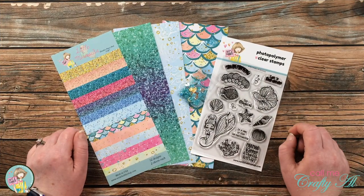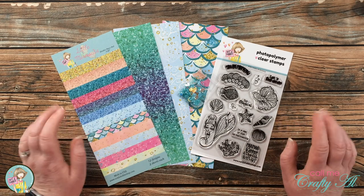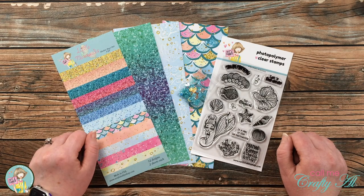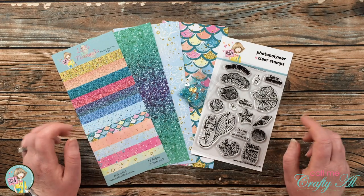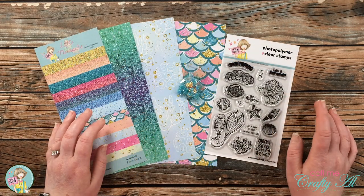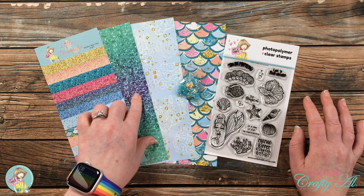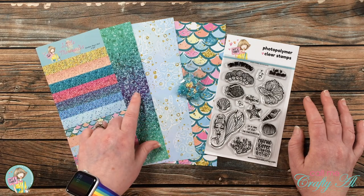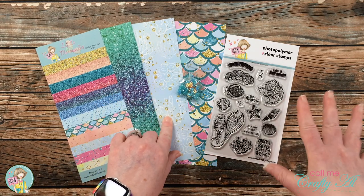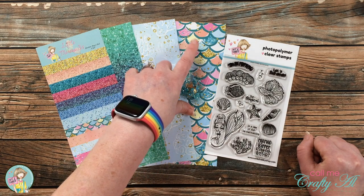Today I'm going to be creating a shaker card using just a small portion of the goodies in this month's kit. One of the paper pads in this kit is a special slimline paper pad — each piece is four by nine inches, sized for about any slimline you like to make. I pre-chose three papers: first, a blue and green glitter-look paper; second, a light blue paper for the watery background; and third, a mermaid scale paper.